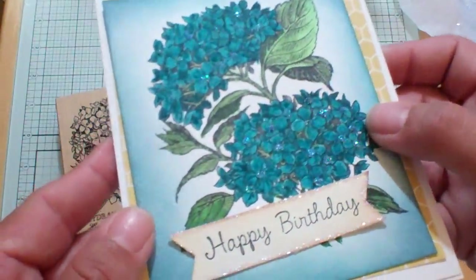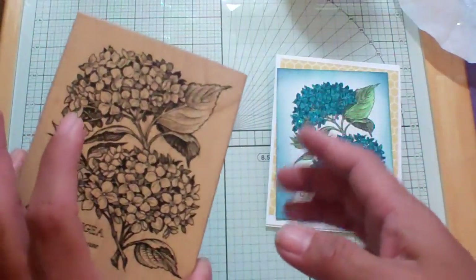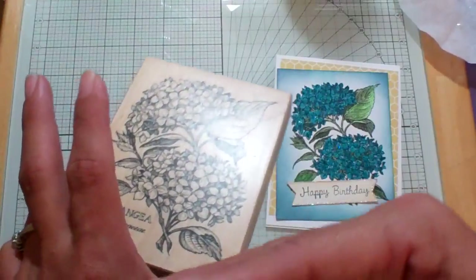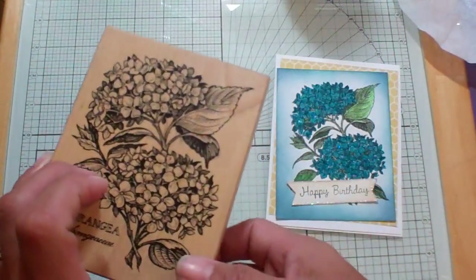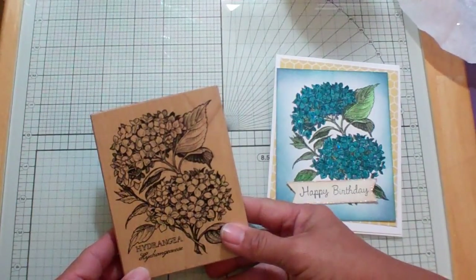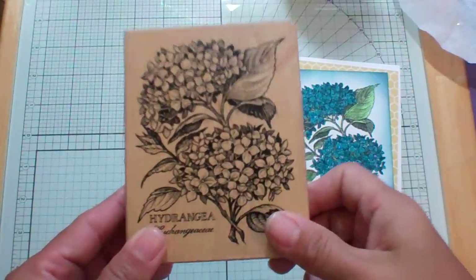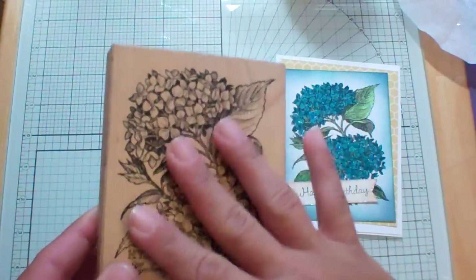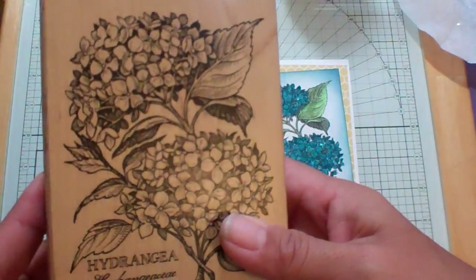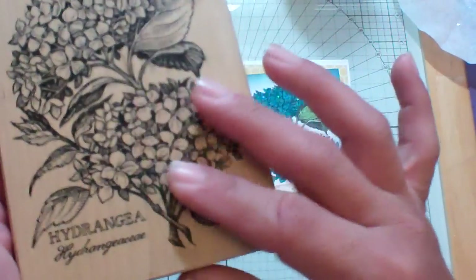I want to share what I did to create this because I discovered some really cool things. My friend Robin — a friend of her mom's — is kind of like retiring from card making, and she shared a bunch of beautiful stamps with Robin, and Robin shared some with me. This is one that's hers, but she wanted me to play with it and show her via YouTube what I made. I just was thinking about this stamp for the last few days, and I love hydrangeas.